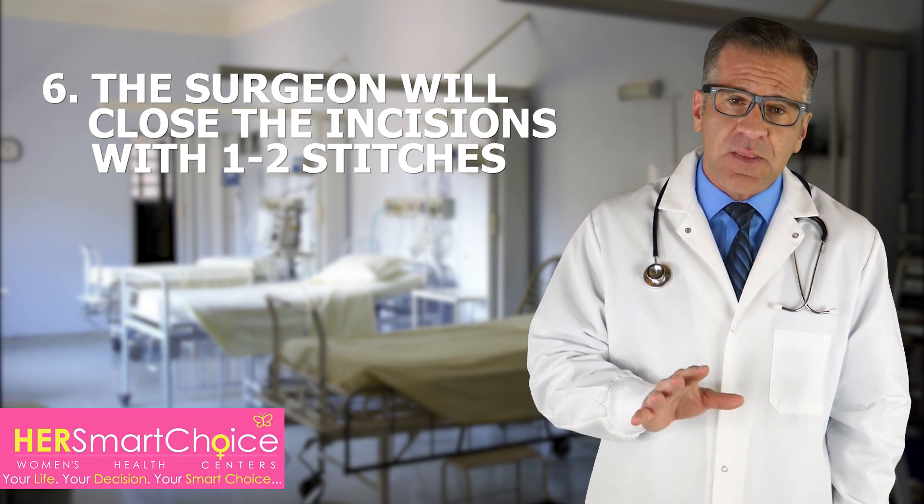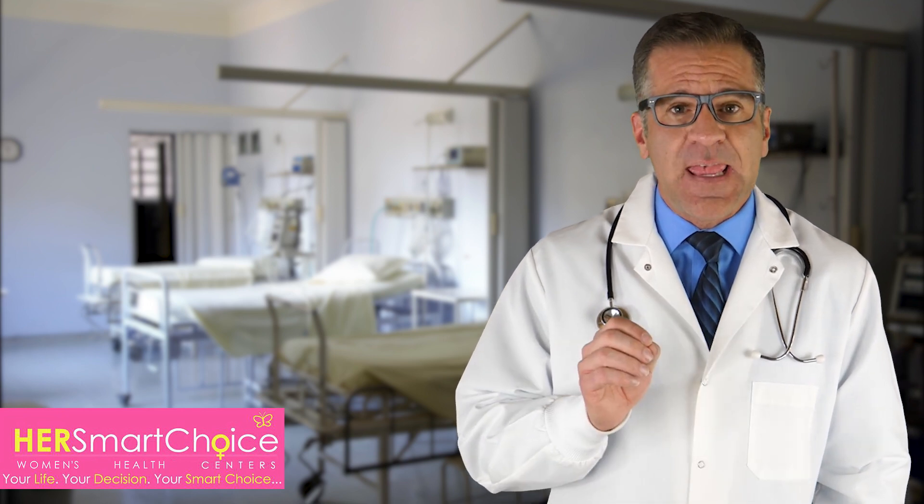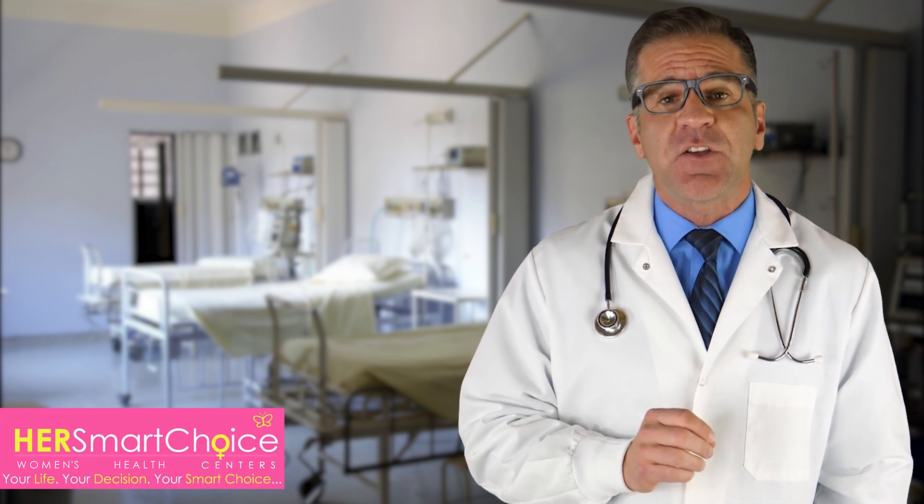The surgeon will cover the area with small dressings. The surgery takes about half an hour and you should be able to go home after a few hours in the recovery room.